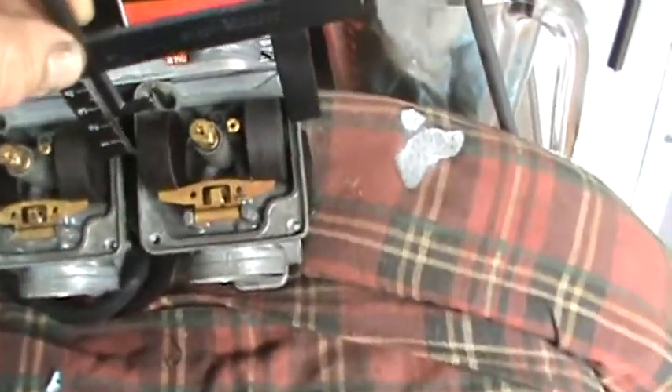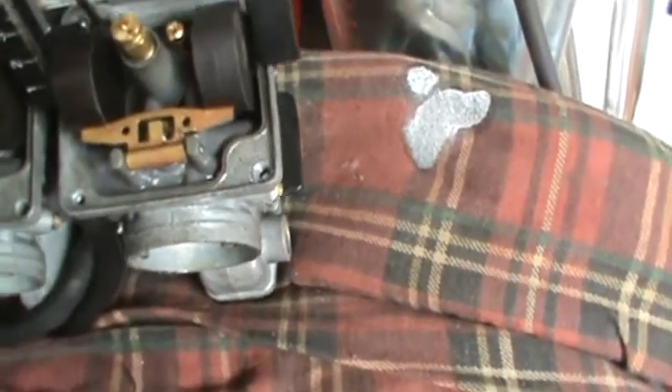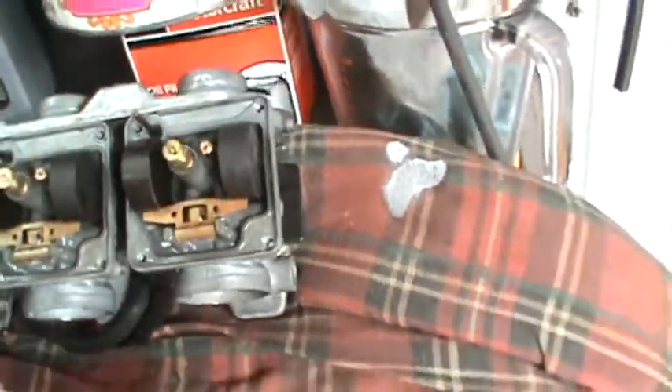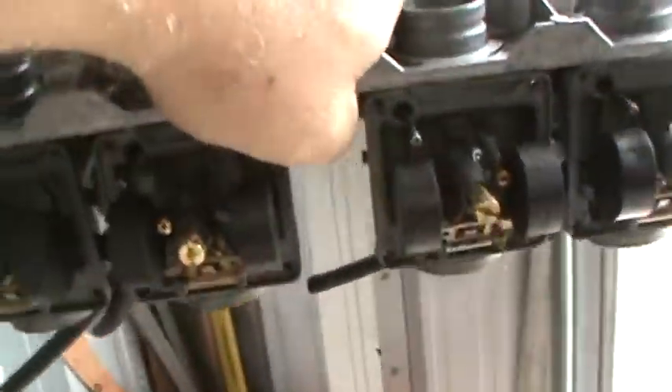And a schematic of the carburetor itself in case I'm missing anything. Now this is a float height tool to check the float height on the carburetors. You basically put them on like that to check the height of the floats — it's in millimeters. Also you want to take the carbs and move them around so that you can see that the floats are all moving and none of them are stuck. This one's sticking.